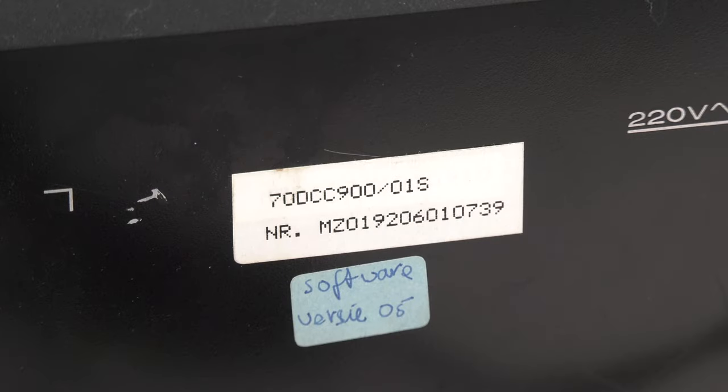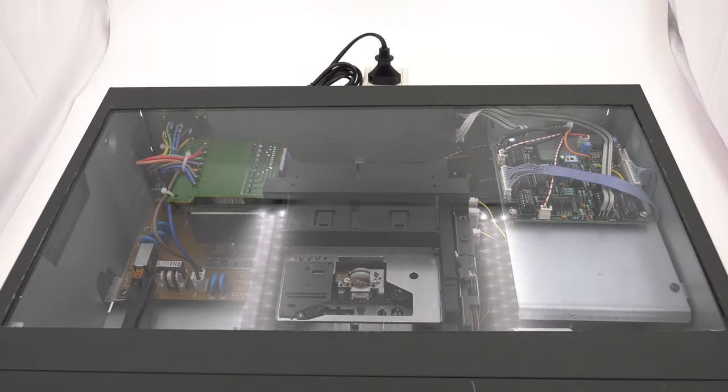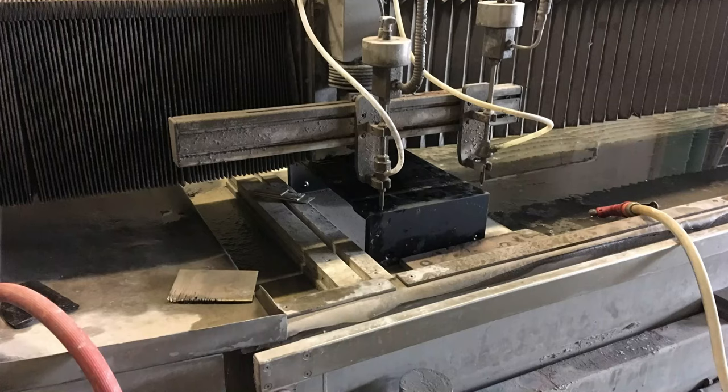The DCC 900 was produced in week 6 of 1992 and has software version 0.5. It was equipped with a multi-voltage switch that is not standard for any DCC 900. The company De Wettersnader in Friesland, the Netherlands, donated their specialty and added a precision cut in the lid so we could replace it with plexiglass for display.